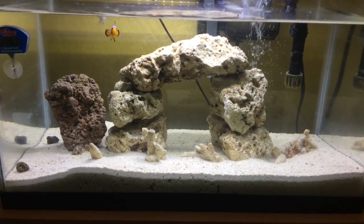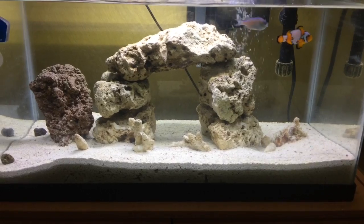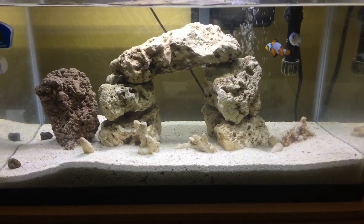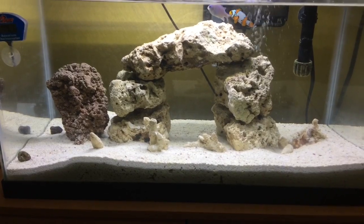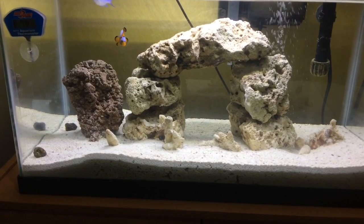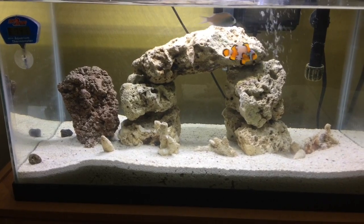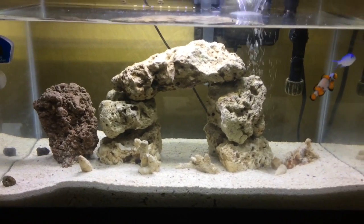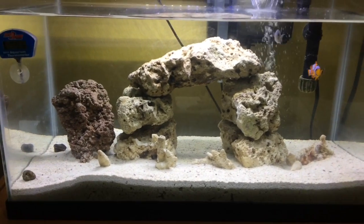I'm still not where I want to be. I'm going to add more fish — as of right now I have two, and I want to add another clownfish and some other types of fish. I want to add color: yellow fish, green fish, blue fish. But at the same time I want to make sure everything is right and that all the fish have a nice, happy, healthy home. I'm not going to overcrowd or overstock the tank.